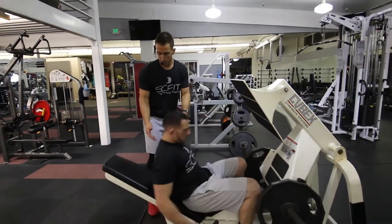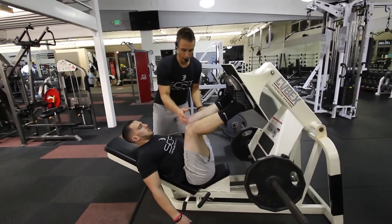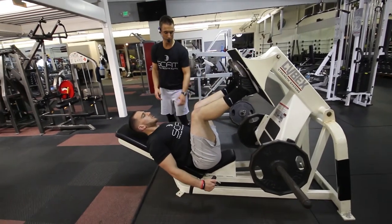He's going to take a seat. His back is going to be pinned flat against the bench. His legs are up at a 90 degree bend. He's going to adjust the safety racks.